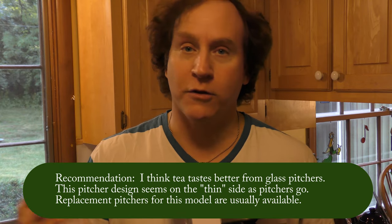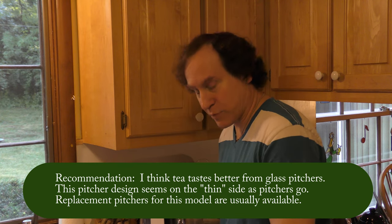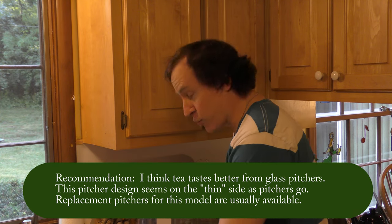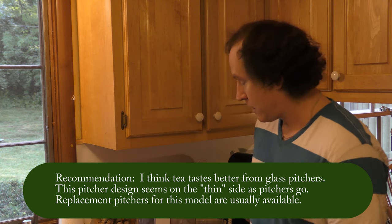You might think, well, what if you break it? Well, then you go buy a new pitcher, right? It's true. Glass does break. But you know what I've found? Plastic breaks too.